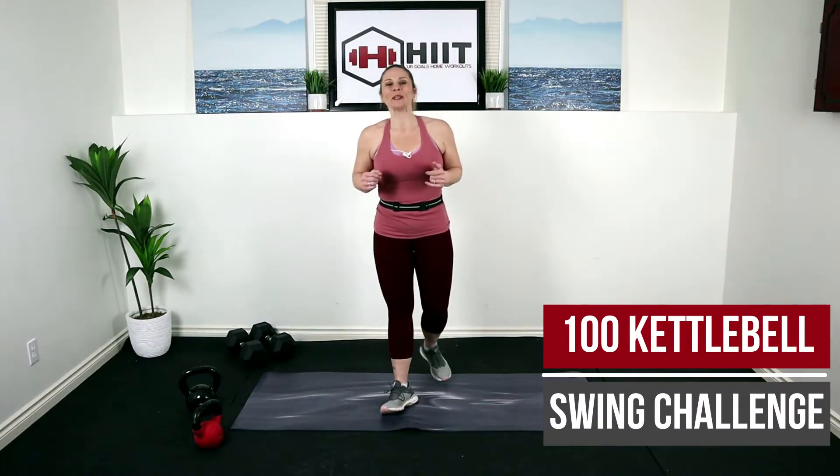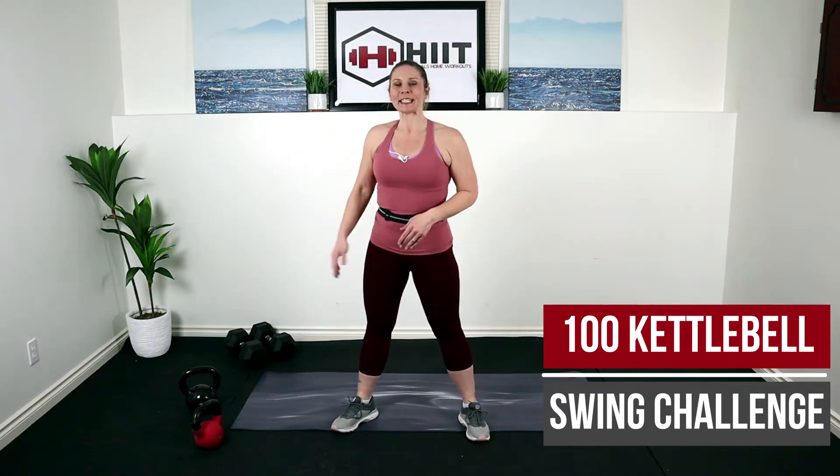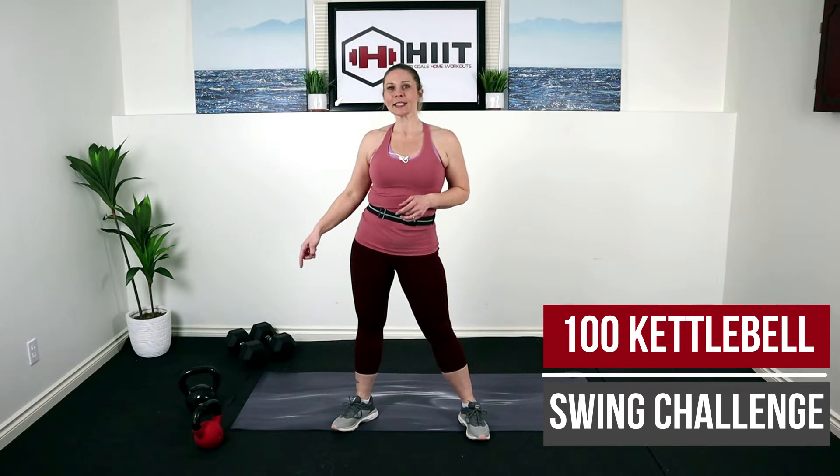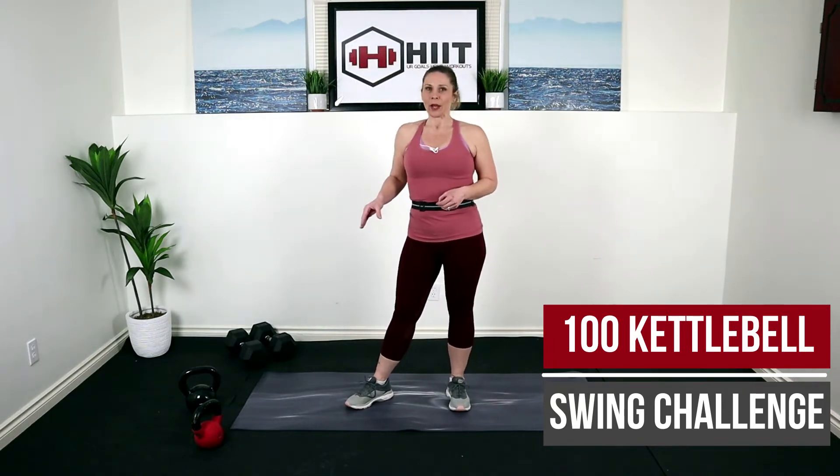Hello my friends, how's it going? Kim here. Welcome back to my channel. I have a really fun kettlebell workout for you today. What we're going to be doing is a hundred kettlebell swings — not back to back, don't worry — but that's really going to give us some fat burning, calorie burning and strength building in one quick workout.